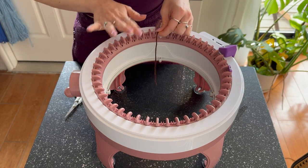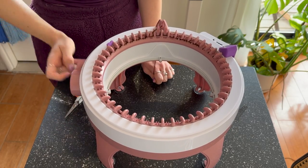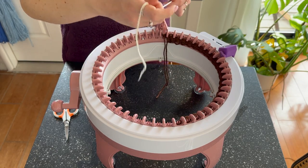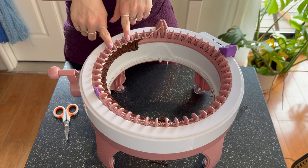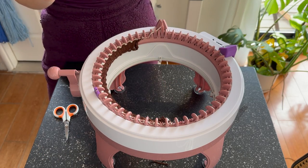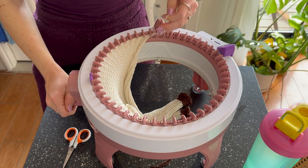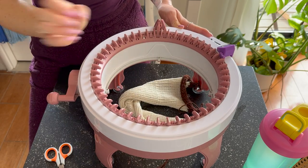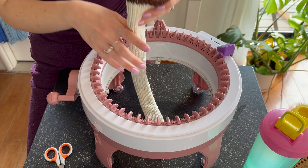Now for the front panels. Cast on with waste yarn until stitch 25, crank 10 to 15 rows of waste yarn, then switch to body yarn. You're going to do 22 stitches for 105 rows — same row count as the back. This is a small panel because it's supposed to be half the size of the back. We'll make two identical front panels so they connect into one full front piece.